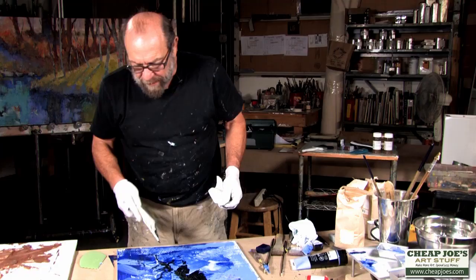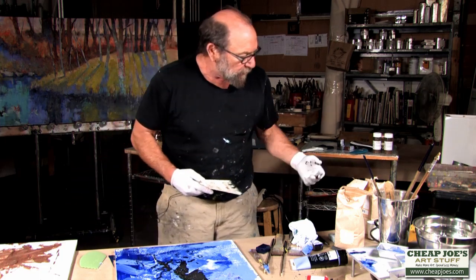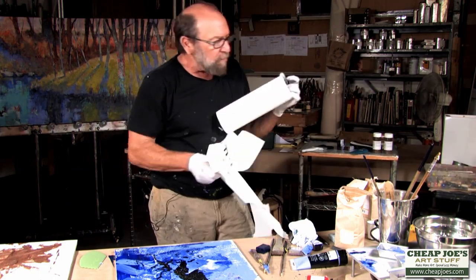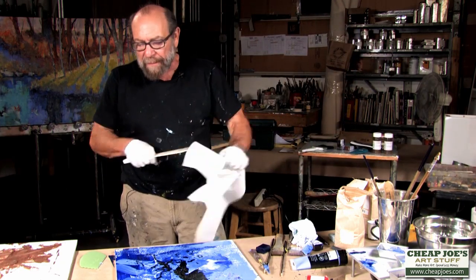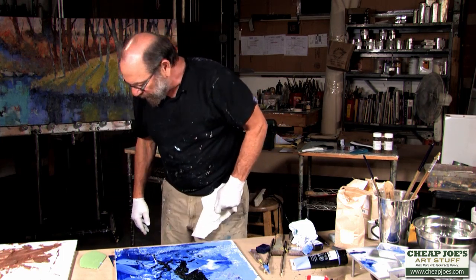And then I'm going to make sure it's wiped off and throw that away. Then I'm going to reheat that surface and I want you to see how I can manipulate the top of that wax — using the wax, I can manipulate the oil paint that's on top.